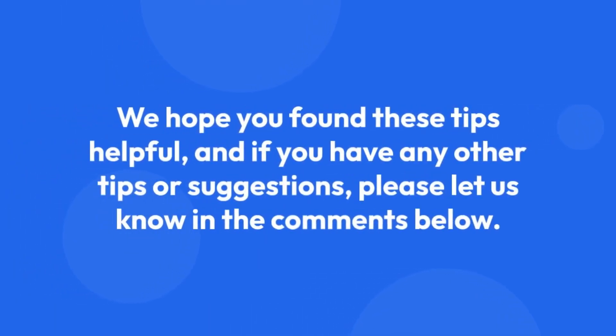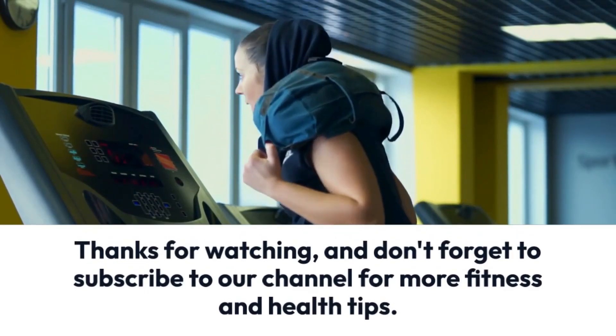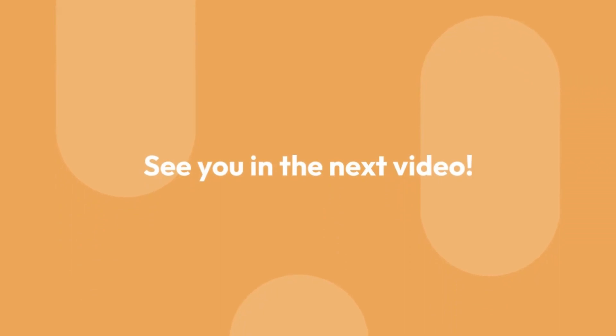We hope you found these tips helpful, and if you have any other tips or suggestions, please let us know in the comments below. Thanks for watching and don't forget to subscribe to our channel for more fitness and health tips. See you in the next video.